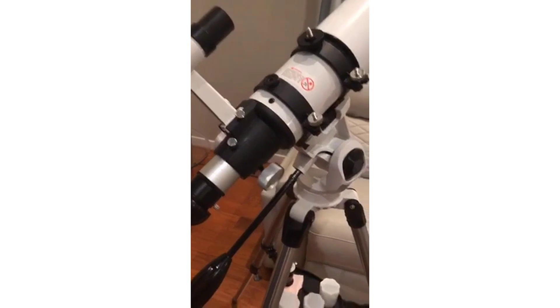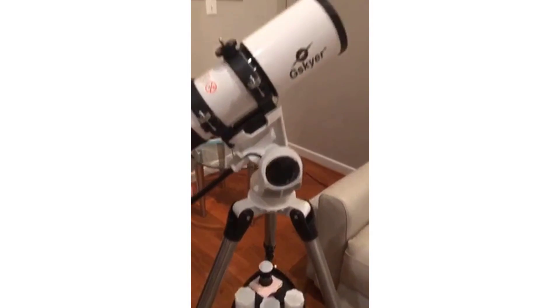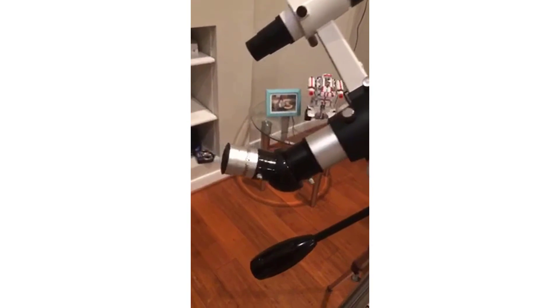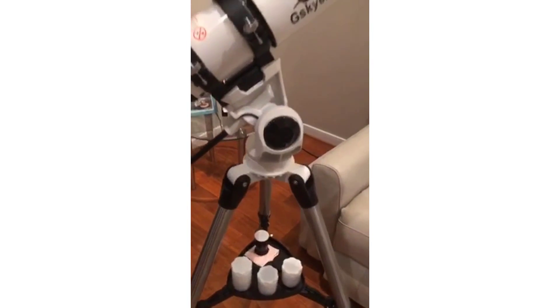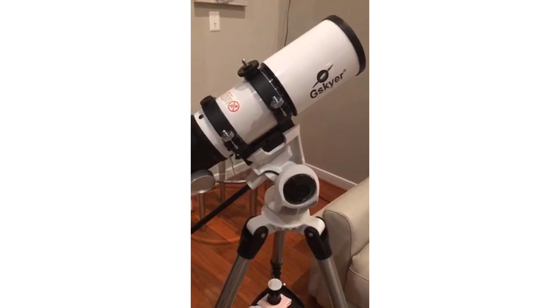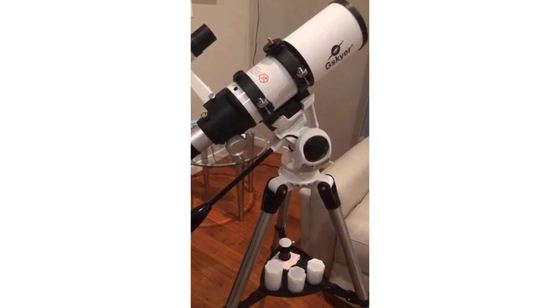The telescope comes with four different lenses. The first eyepiece that I have in right now is 25 millimeters which magnifies it 16 times. There's also a 10 millimeter that magnifies it 40 times and a 5 millimeter that magnifies it 80 times.